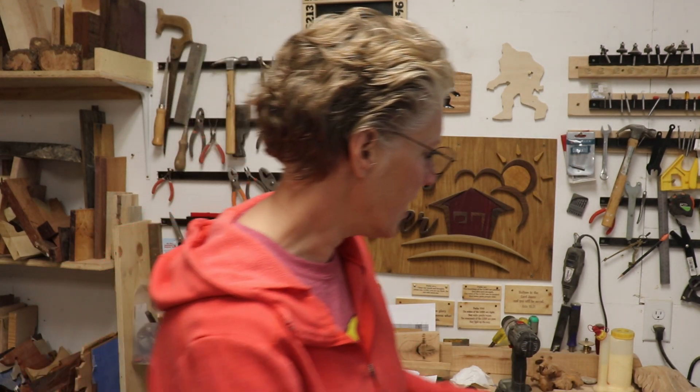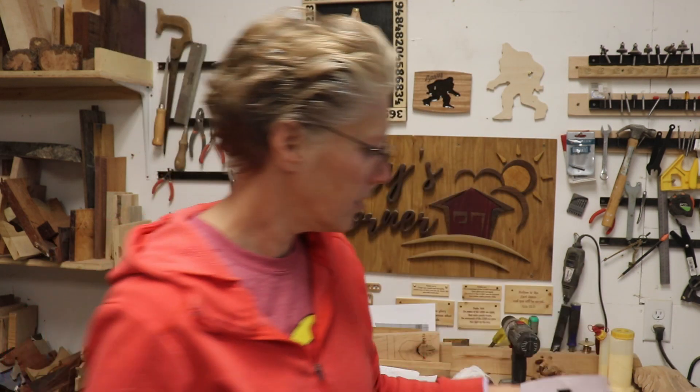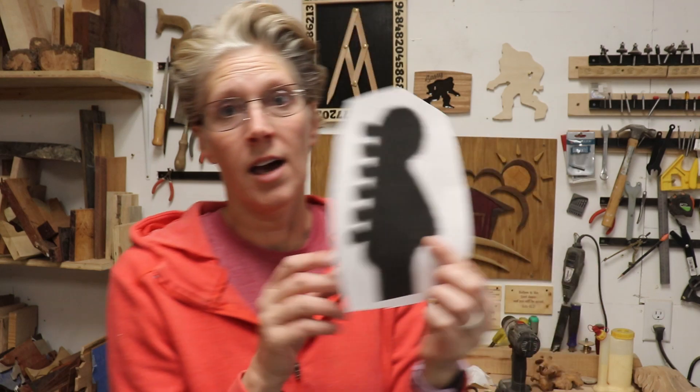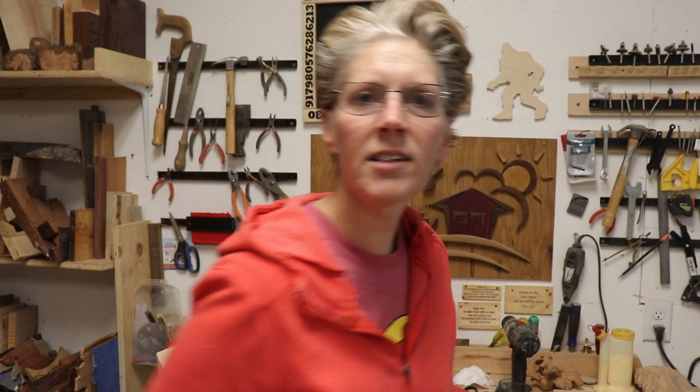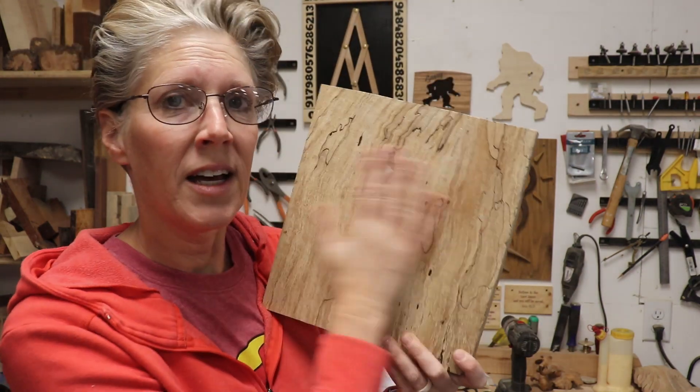So I want to make some bookends and I thought it would be really cool to do a guitar on one end and the top of the guitar on the other end. I had seen a picture of a guitar on Pinterest or somewhere that someone had made. So I'm going to do something similar with spalted maple and all that stuff, so I'm just going to get started.